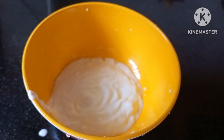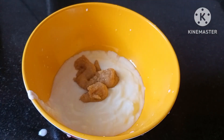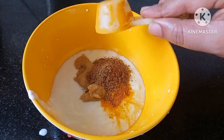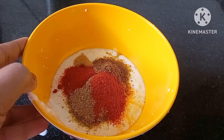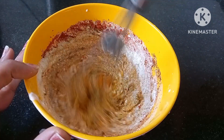Next, take a bowl and add half cup of curd, two tablespoons of ginger garlic paste, one tablespoon of turmeric powder, one tablespoon of cumin powder, one tablespoon of coriander powder, and two tablespoons of red chili powder. Mix it well.